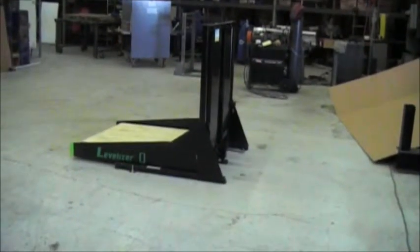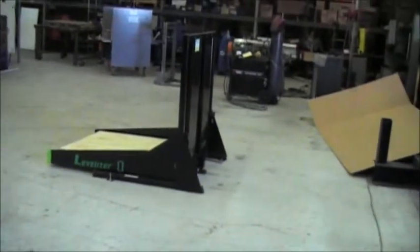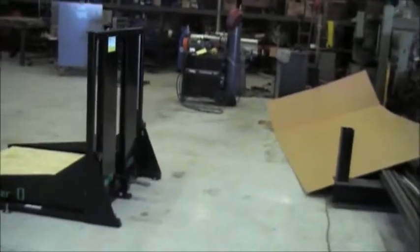Congratulations, you've purchased the Levelizer Zero. Here we have the Levelizer locked in its lockdown position. The Levelizer utilizes a feature called auto-lock.